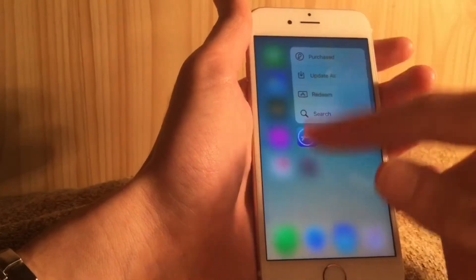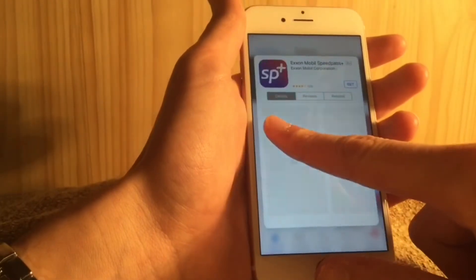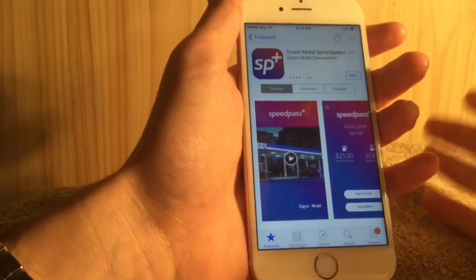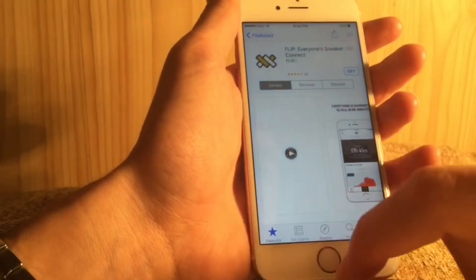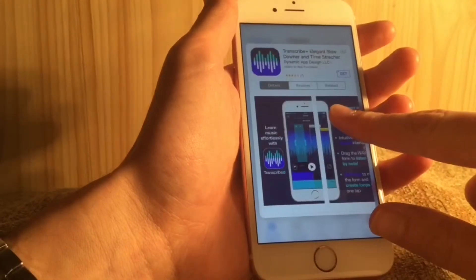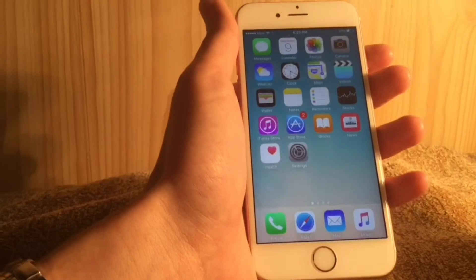There is new 3D Touch functionality for some apps that previously didn't have it. On the App Store you can use 3D Touch to peek and pop into apps to preview them without fully opening them — this is a really cool feature that makes browsing apps much quicker.